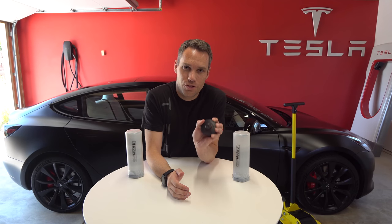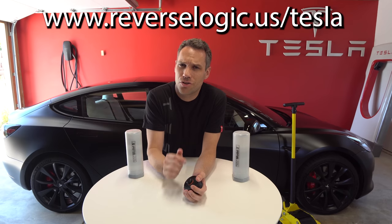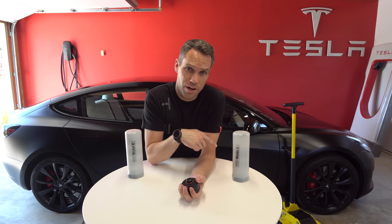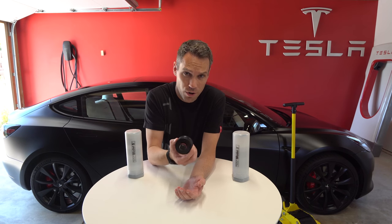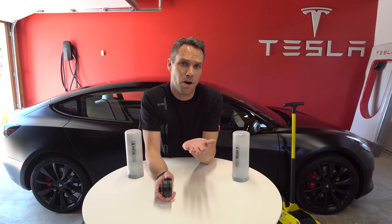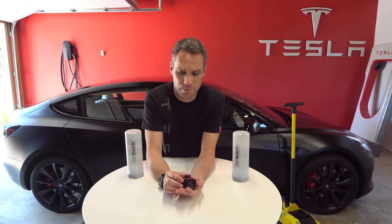If you want any of these jack pad tools or even the jack, definitely check out their website — everything will be linked down in the description below. They have a single price or a pack of four price depending on what you'd like. My opinion is get the pack of four. That way, if you take your car to Discount Tire or any other tire place and they want to lift it up on all four at once, they can easily do so without having to worry about damaging your battery.